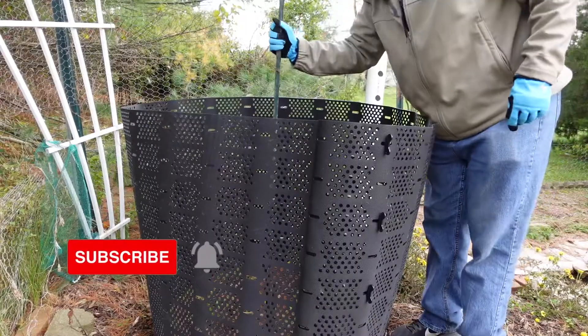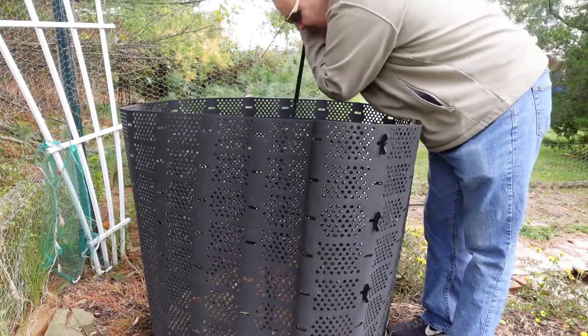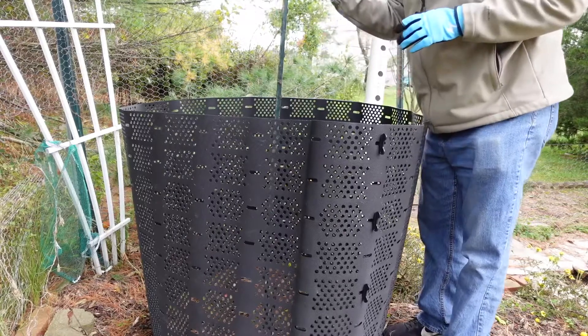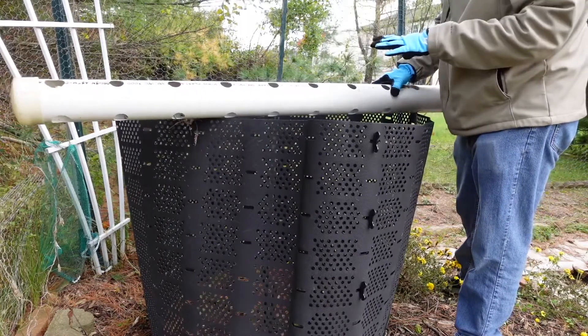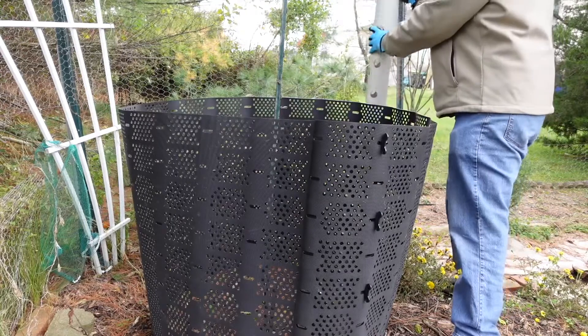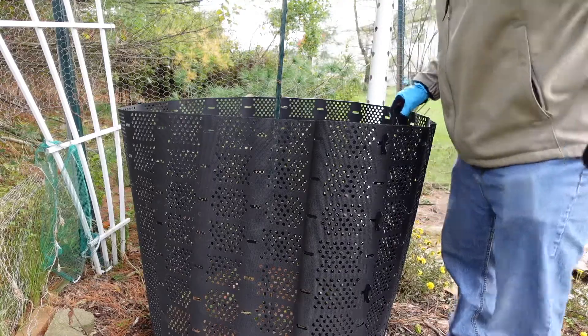Another thing I'm going to do — because I'm not going to really mess with the pile all that much — is add a passive aeration pipe. This is what I did last season with that passively aerated compost pile. I'm going to set that in the middle, so then I really don't have to worry about it. Just let the compost do its own thing.